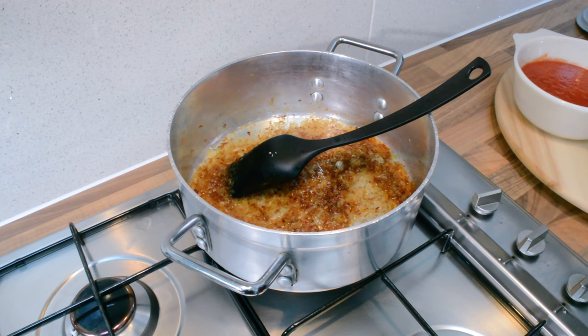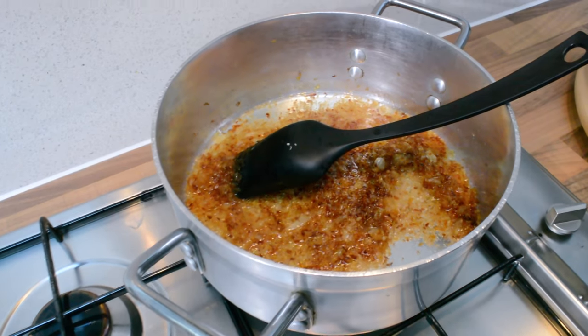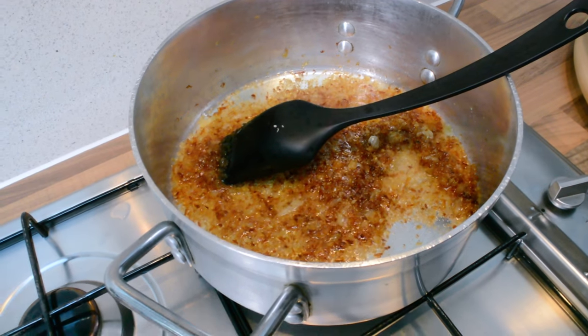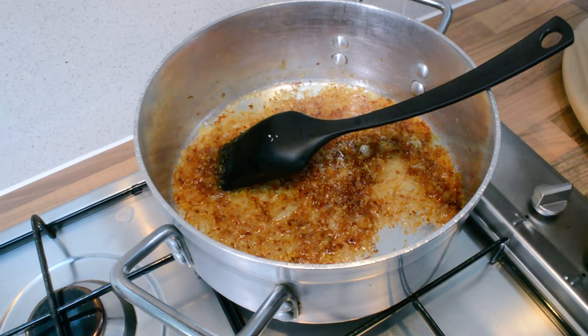I've popped the kebabs in the freezer so they hold their shape. While that's happening, we're going to work on our curry. The onions look lovely and golden brown, and we're going to add the rest of the ingredients — starting with the tomatoes.